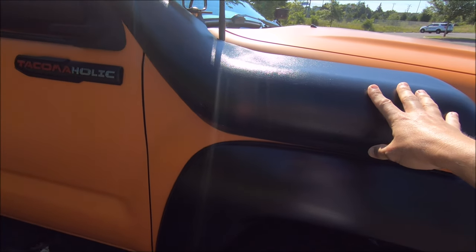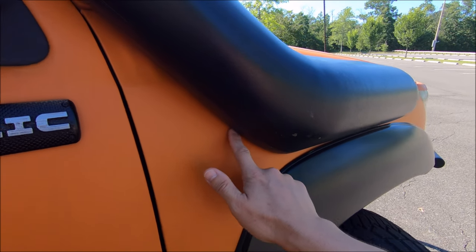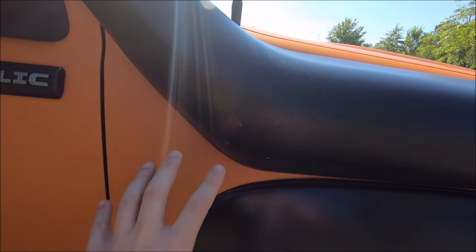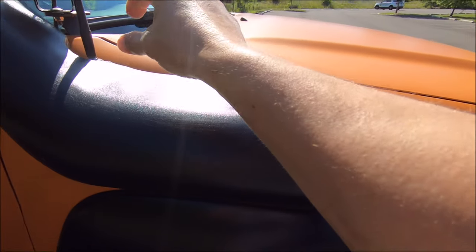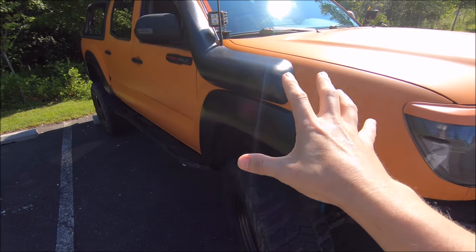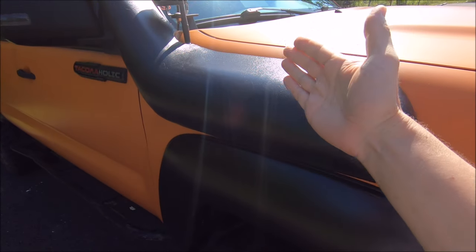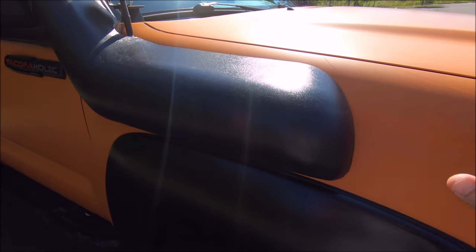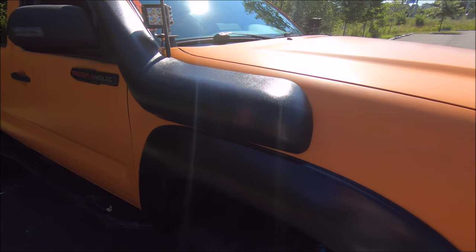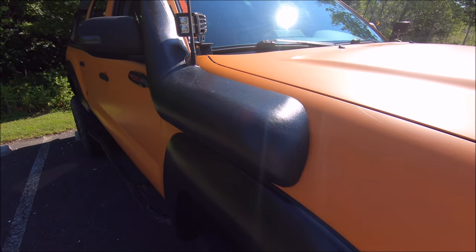The driver side is installed but I have not done the passenger side yet, simply because I need to remove my snorkel first. I was thinking about cutting out a hole for where the snorkel passes through the fender and then all the bolt holes, but I think what I'm going to do is just trim the Goat Armor up to where it tucks right at that line. Comment below — let me know what you guys think I should do: trim around the snorkel to make it easier to remove the Goat Armor later, or just make holes and mount the snorkel on top of it.